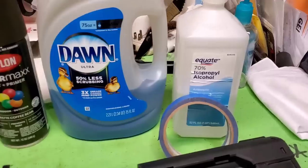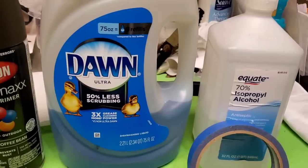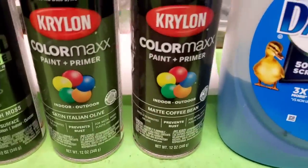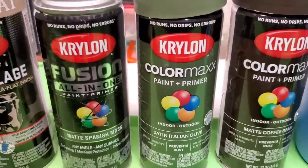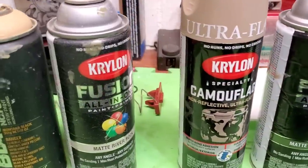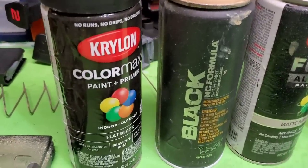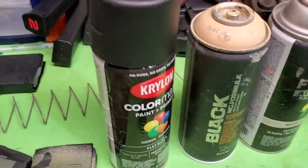First, I've got some rubbing alcohol to get any potential grease off and clean the gun so the paint stays and sticks better. Some tape if you want to tape anything off. I've got a dark coffee bean brown, an Italian olive, Spanish moss which is a bit darker, and a camouflage khaki. I might also use a matte River Rock tan and maybe this old can of Montana Black, which is like a darker khaki beige, and some black.